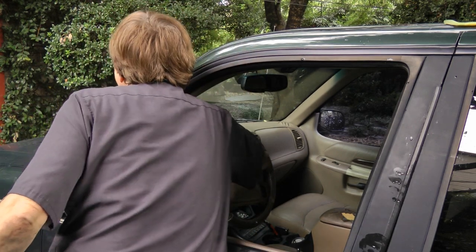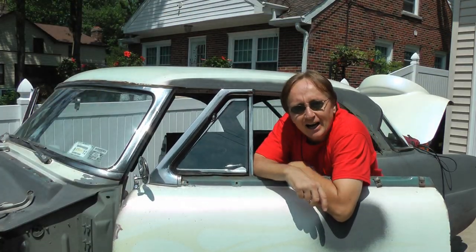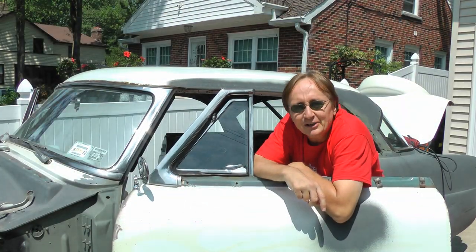Now comes the moment of truth — will it start? Well, it's humming like a top! Now we got it done. And remember, if you've got any car questions, just visit scottykilmer.com.